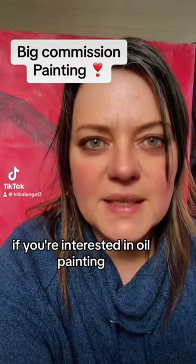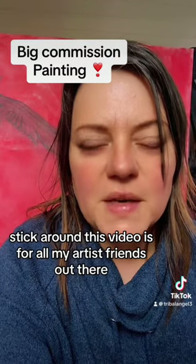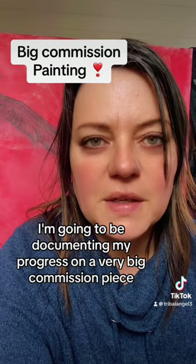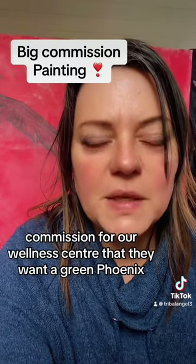If you're interested in oil painting, stick around. This video is for all my artist friends out there. I'm going to be documenting my progress on a very big commission piece — a commission for a wellness centre that wants a green phoenix.